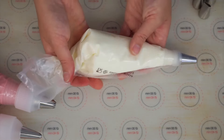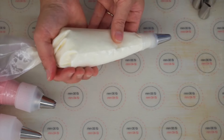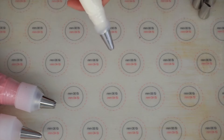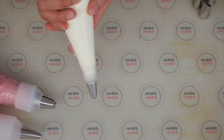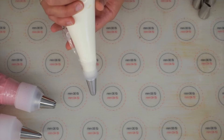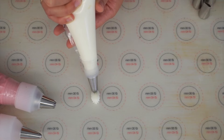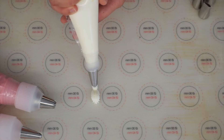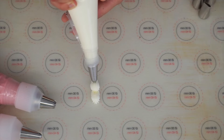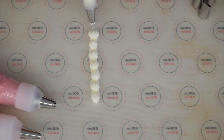I'm going to twist the open edge of the piping bag so it remains closed and all the pressure comes from my fingers. To pipe a scroll, I'm going to angle the piping bag slightly away from where I'm piping, go close to the mat, push and do a small wave, then come back down, let go and drag — that is a scroll. If I do it repeatedly next to each other I begin to make a lovely border — up and down, up and down.